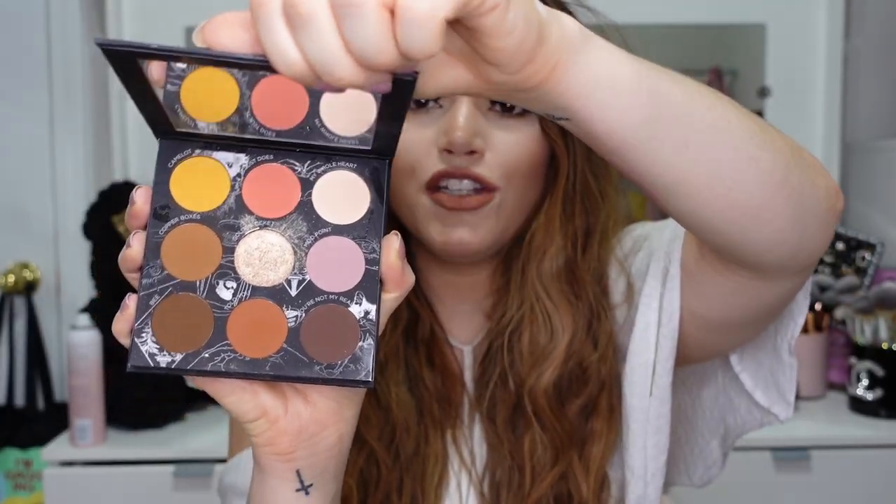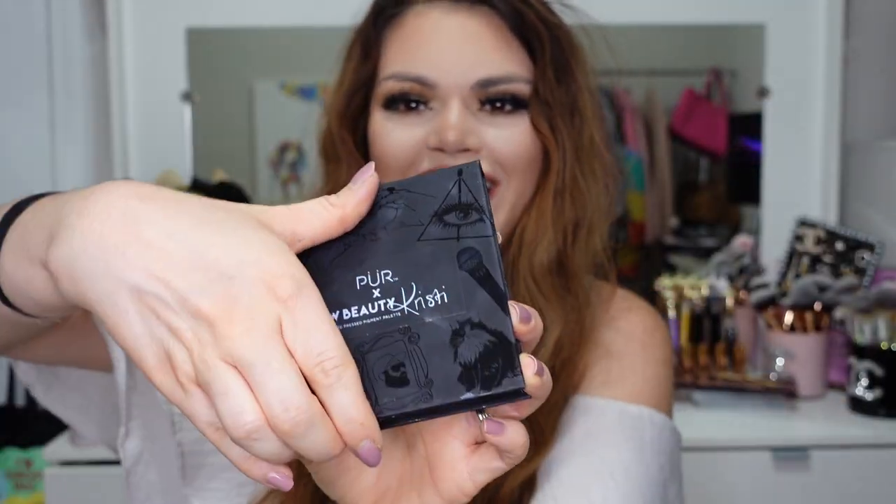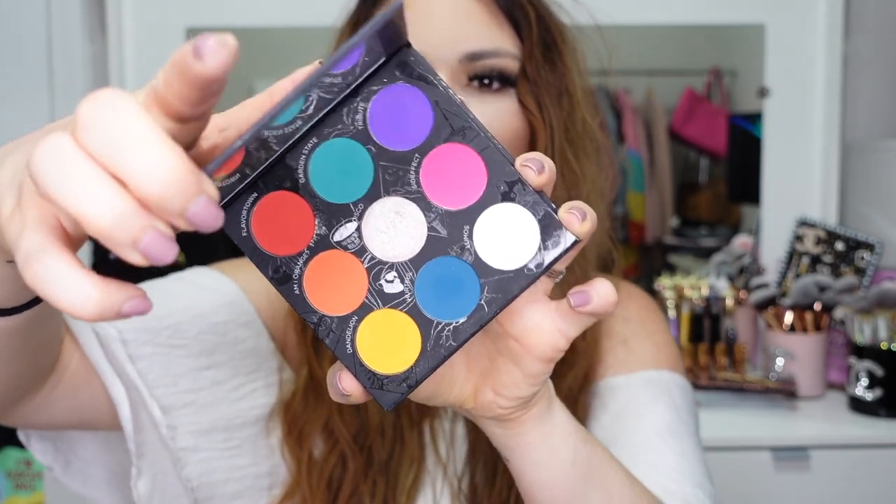It took me hours to get this palette, but I'm so glad that I did. As you can see, it is a double-sided palette — on one side you get all these beautiful neutral colors, and then on the other side are all these beautiful rainbow colors. I have never seen something like this before. I think it is so innovative and so cool, and so great for traveling.